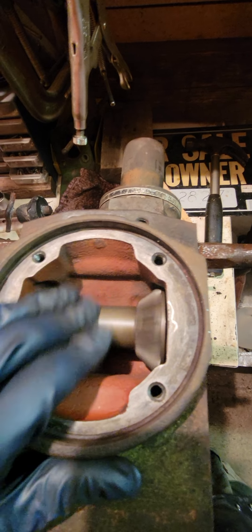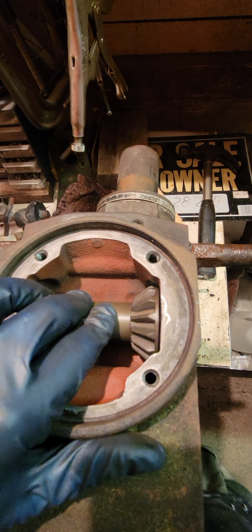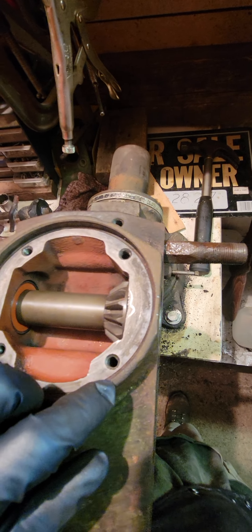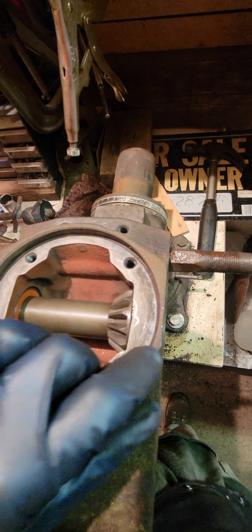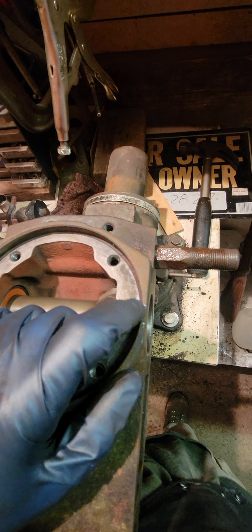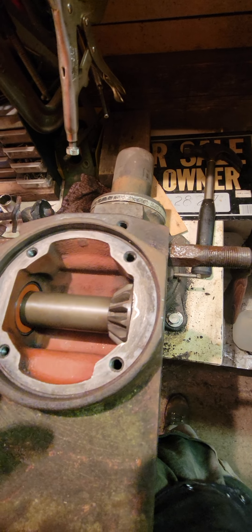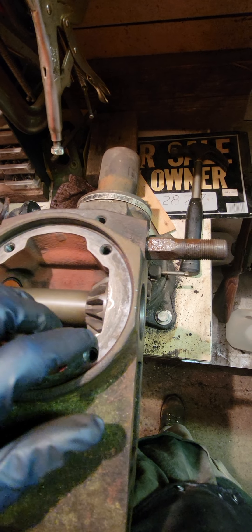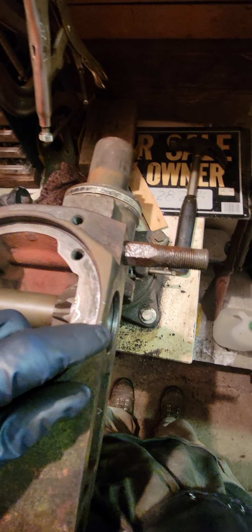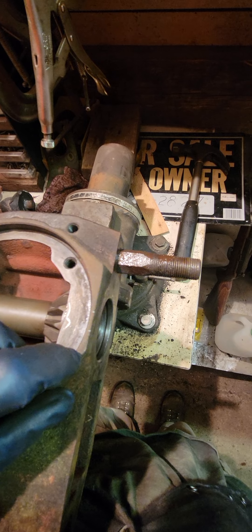It turns almost freely now — that's a pretty good result with brand new bearings. One important tip before you take these apart: always mark which side the gear is on. If you put it on the wrong side and put it all together, it's not going to be right in the machine. I always mark it with a hacksaw — two marks means it's the gear side. Paint can wipe off with brake cleaner or gasoline, so a hacksaw or file mark is more reliable. Just be consistent.